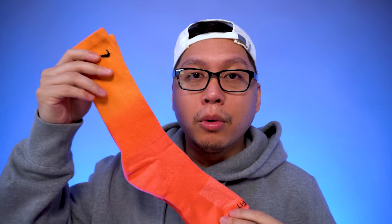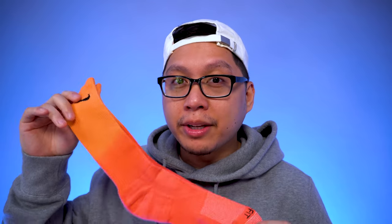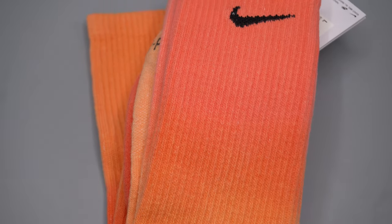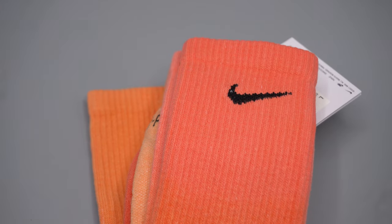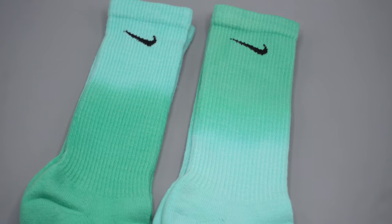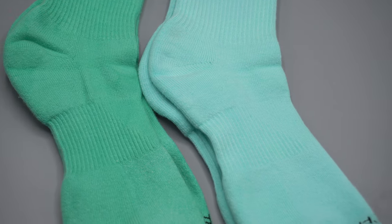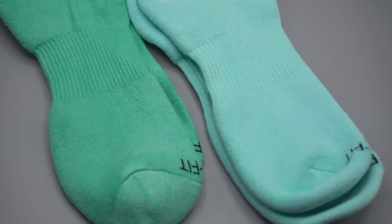These socks are multi-colored by design due to the dip-dye — they're all unique, so nothing will be exactly the same. Even if you have the same socks, they're probably going to look a little different from someone else's, because the wash is very unique. The process will never be 100% identical even with the same dyes and materials.